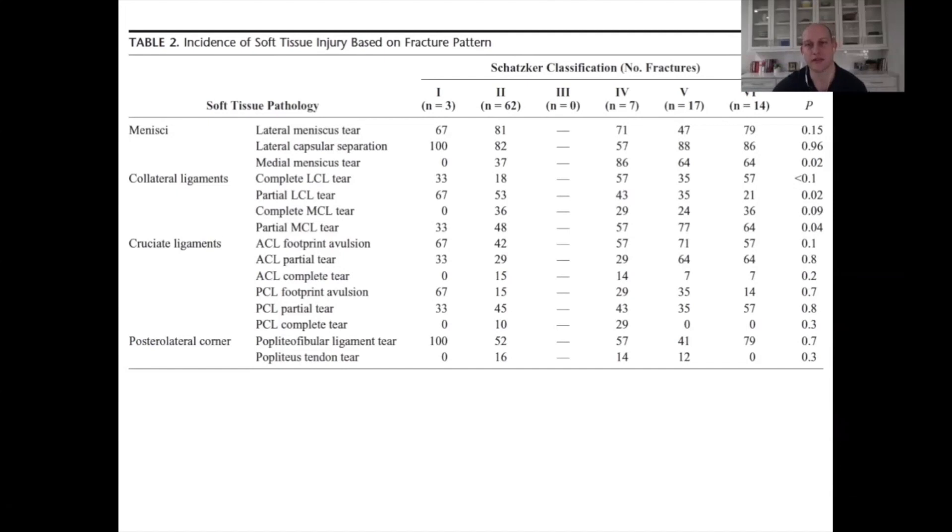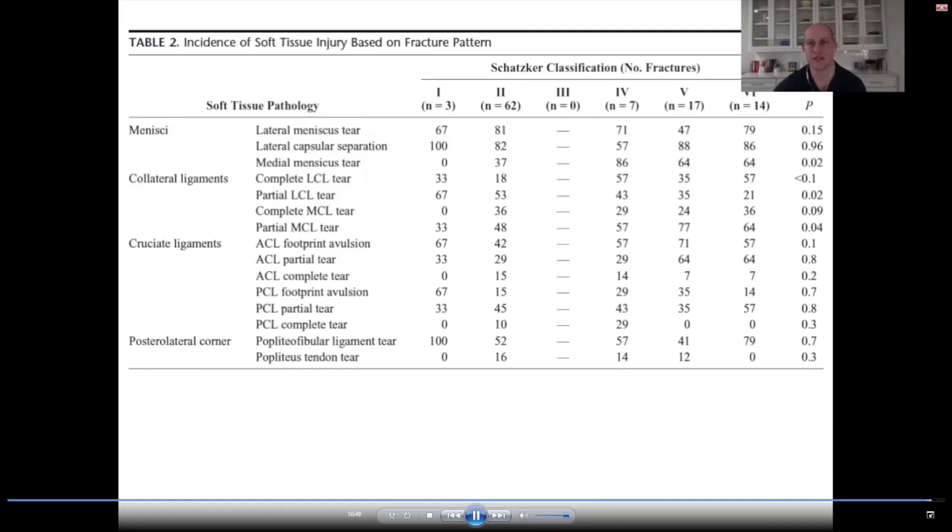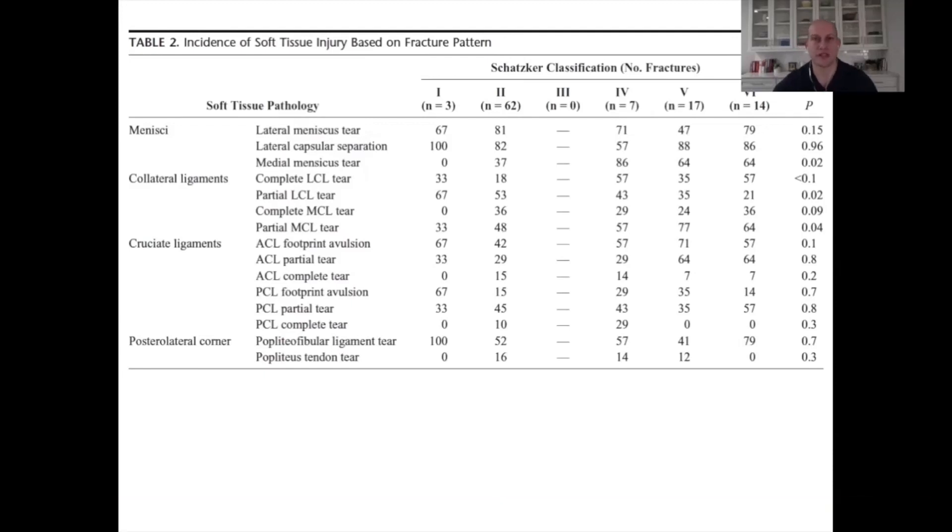This is not only clinically relevant for certain fracture patterns but also commonly tested in training and board exams. Thank you very much for joining us today.